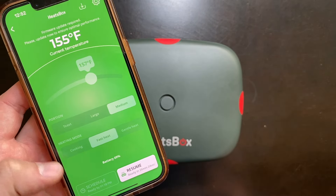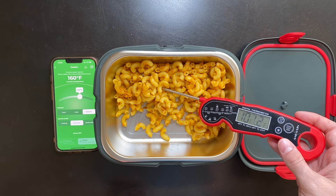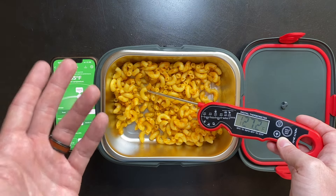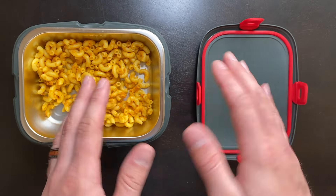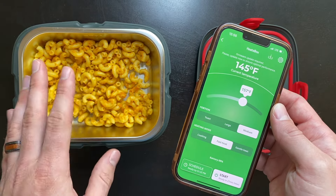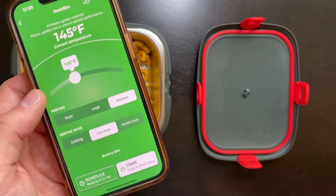Let's pause the cooking and open it up to check the temperature of the macaroni. We're looking for roughly 125 to 135 degrees, and the macaroni is right now hovering around 127 degrees — perfect. That was about 20 minutes of cooking time and the macaroni is warm and ready to eat. It heated up the food way faster than I expected. We're still left with 68% battery after a 20-minute fast heat runtime, which means you can get about three to four uses heating a medium portion before the battery runs out. You can also schedule your food and change the internal temperature of the Heatsbox.